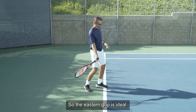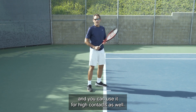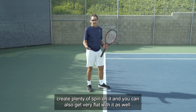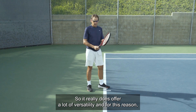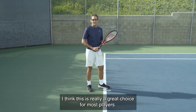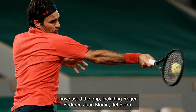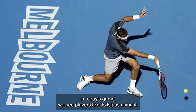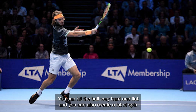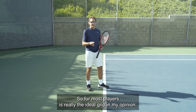The eastern grip is ideal. You can use it for low balls, medium balls, and high contacts as well, offering the greatest versatility for different heights. You can create plenty of spin and also hit very flat. For this reason, it's a great choice for most players. Some of the best forehands in history have used this grip, including Roger Federer and Juan Martin Del Potro. In today's game, players like Tsitsipas use it. You can hit the ball very hard and flat and also create a lot of spin — in my opinion, it's really the ideal grip.